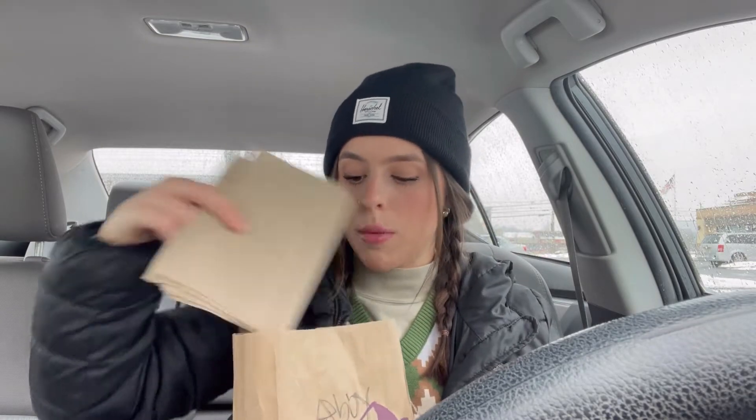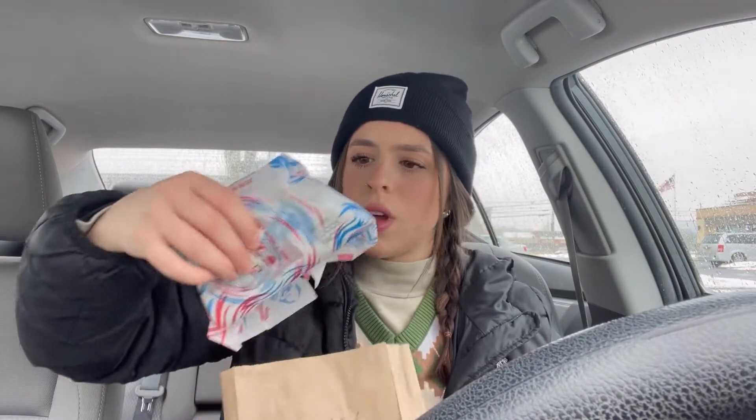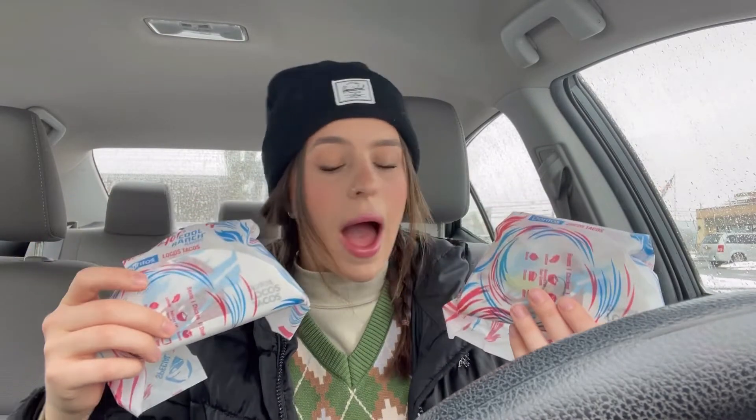I love me some Doritos Locos Tacos — they're delicious. I've never had the new Doritos Flamin' Hot Cool Ranch chips before, so this is my first experience with them all together. Wow, look at the packaging on these — that's pretty cool. I got one Supreme and one just regular taco. Actually, the regular taco through the app was free, which was amazing. They had a reward where if you spend a dollar, you get it for free. Let's give these a try — but first, we've got to take the thumbnail.